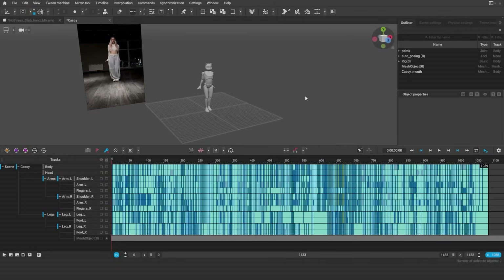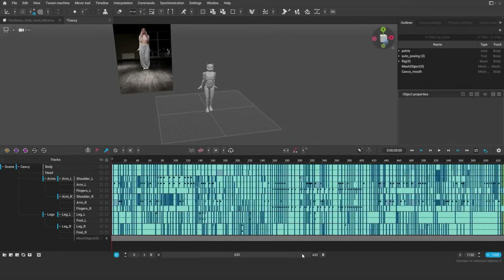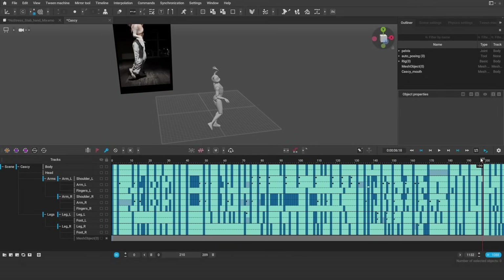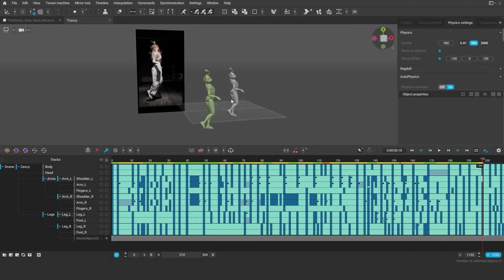So now, when our mocap is all cleaned up, we can use autophysics to further improve the animation, make it flow better and add extra filters like secondary motion. It's a good idea to apply physics to smaller intervals just to have better control over the result. In the physics tab, make sure you set it to work on interval and enable and adjust the filters you're going to be using.